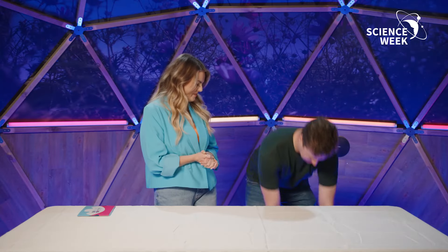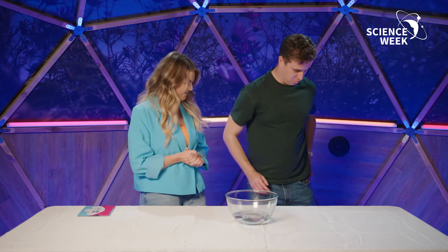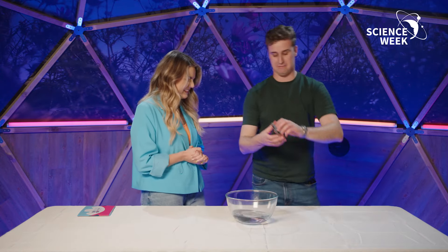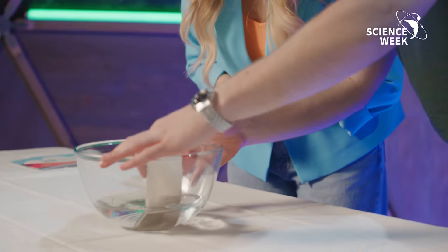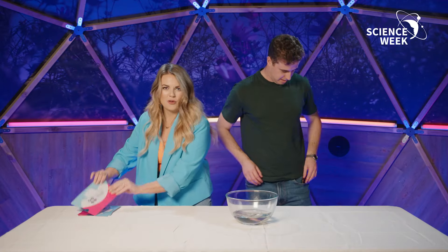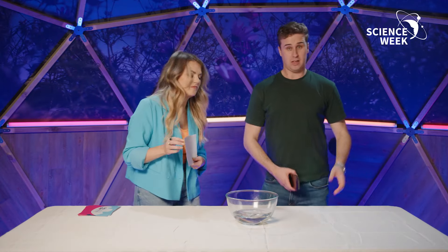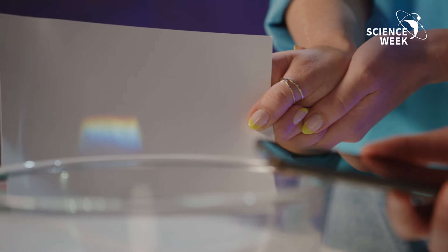In order to make your own rainbow at home you need a couple of things. Firstly we need a bowl with some water, as you can see here. We also need a little flip-out mirror, which you just place in here like that, resting. Grainne, would you be able to hold a bit of card here so we can see the rainbow? Now if we get a phone or a torch, any sort of torch at all, we should be able to see a rainbow when you place it here like this.